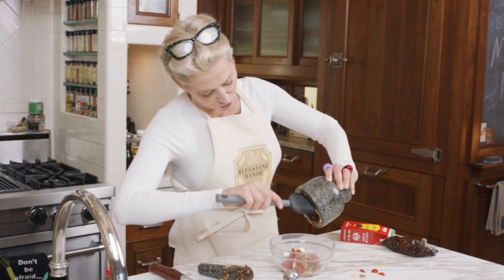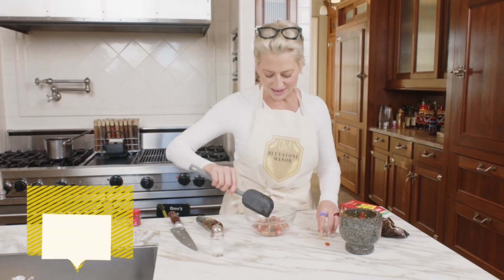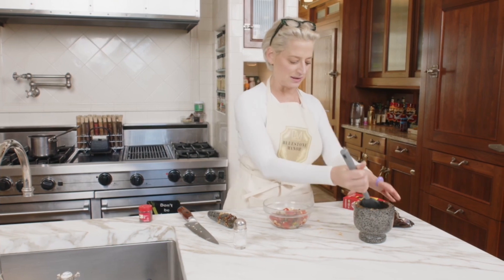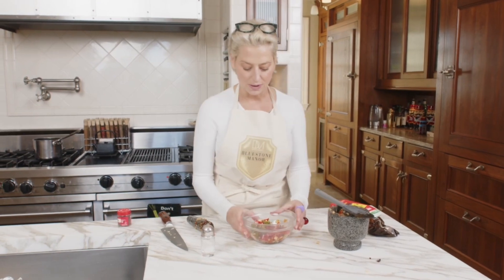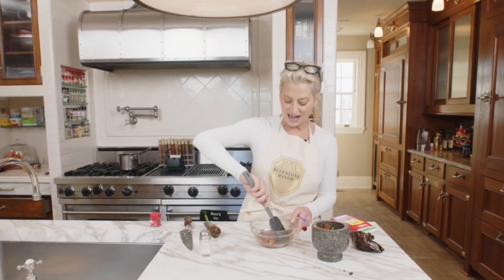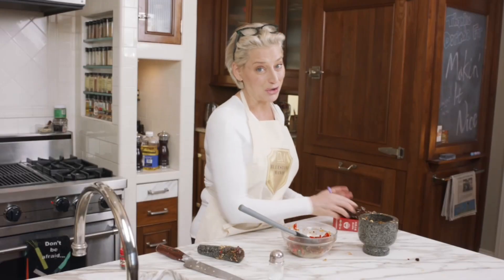I wish you could just smell this. You can make it as fine or as chunky as you like. I kind of like mine a little chunky because as it marinates in the oil that I'm gonna pour over it, over time it kind of softens and they just get more and more delicious. So basically again it's just the chili peppers, the broad bean paste, a little sugar, a whole clove of garlic, and a little salt.